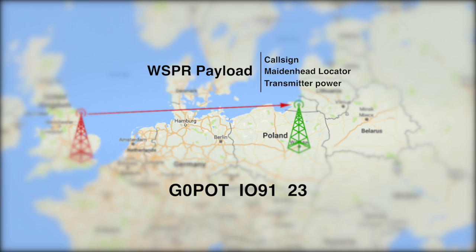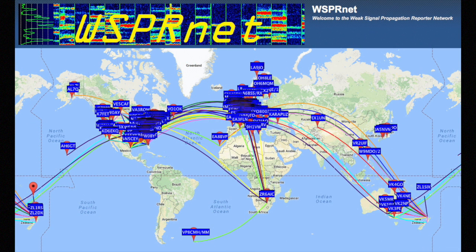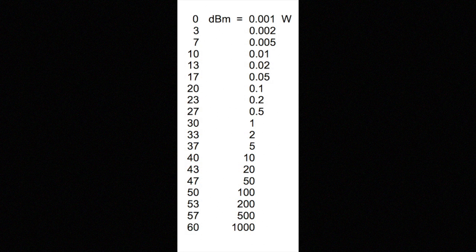The program is designed to decode signals with a signal-to-noise ratio as low as minus 28 dB. Receiving stations with internet access can automatically upload their reception reports to a centralized online database called WSPRnet, which provides a simple way to view the data either in tables or with a propagation map. The standard message payload allows 28 bits for the call sign, 15 bits for the locator, and 7 bits for the power level. The power is sent in dBm - decibels referenced to 1 milliwatt - allowing power levels to be conveyed using just two digits.